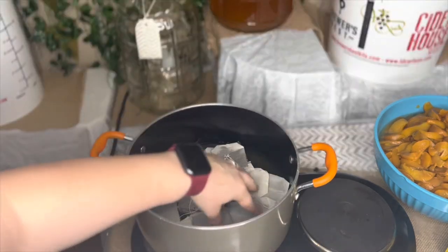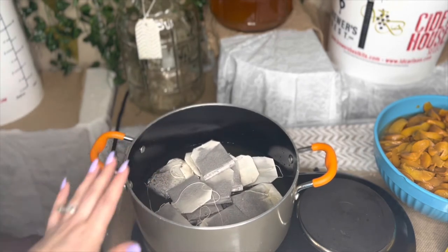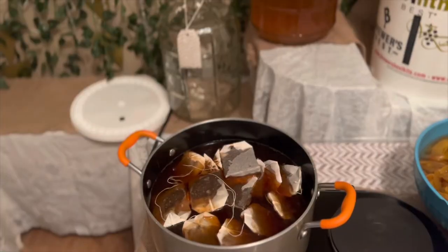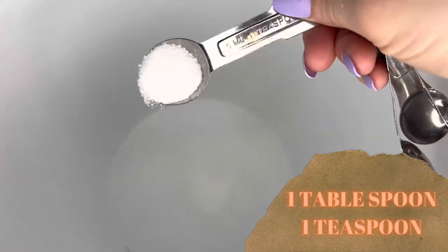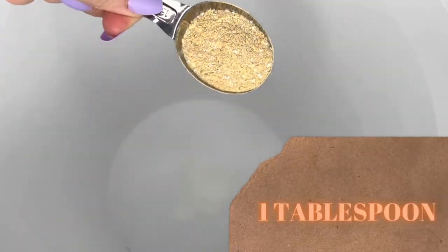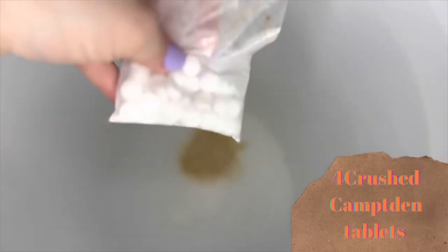Because there's not a substantially large amount of peach juice, I'm going to add a little bit of water with it while it boils. While that's steeping and boiling, I'm going to go ahead and continue to add some dry ingredients: one tablespoon and one teaspoon of acid blend, one tablespoon of yeast energizer — which is yeast nutrient — and next we're going to need four crushed Campden tablets.